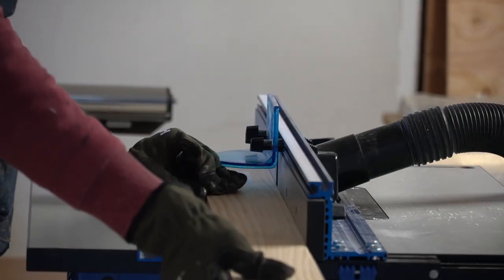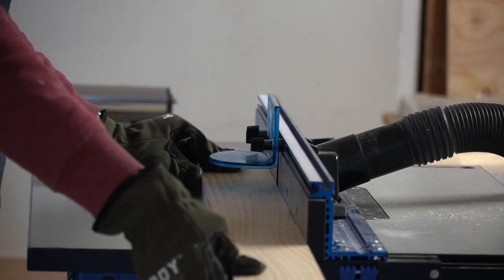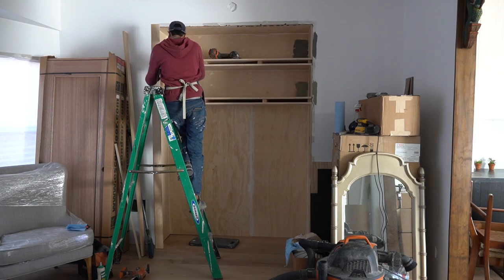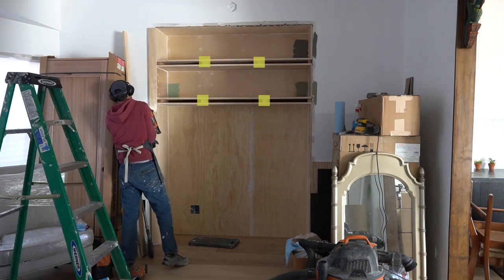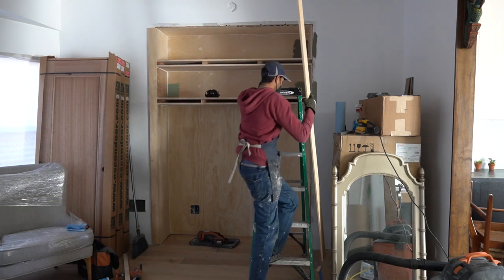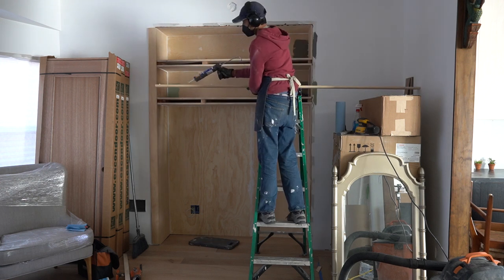For the outer trim, I used nicer select pine boards that I cut to size and added a subtle chamfer detail along the edges. I also added a couple of extra support blocks in the center of each shelf, since the half-inch plywood stood a chance of sagging without anything to rest on in the middle.